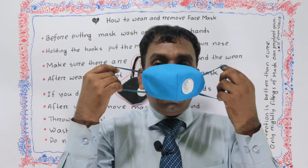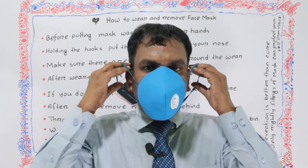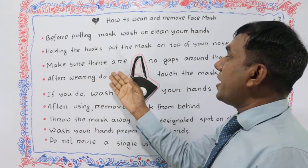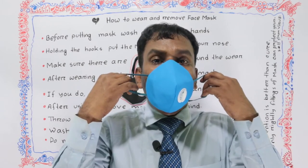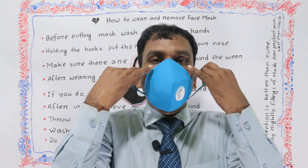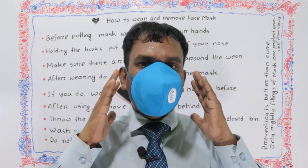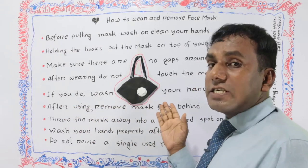Holding the hooks, put the mask on top of your nose and attach the hooks around the ears softly. Make sure there are no gaps around the wear. If you do, wash your hands before.